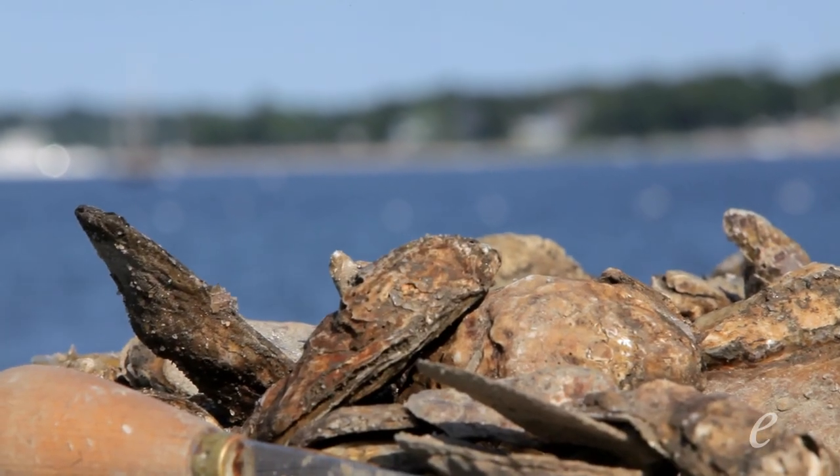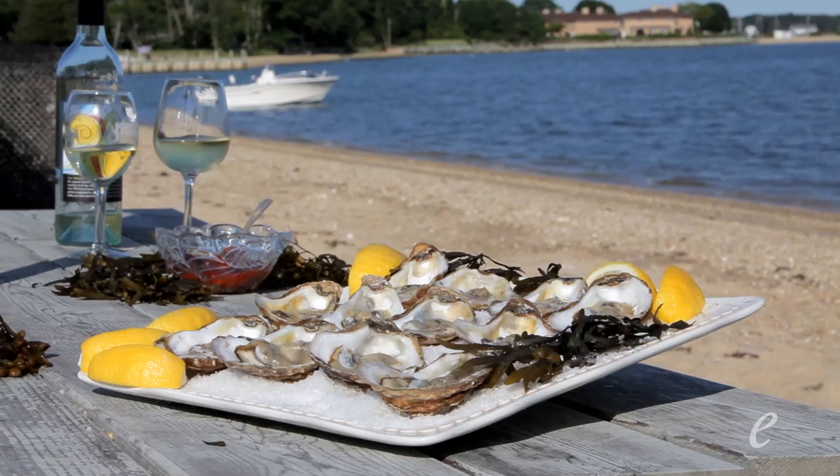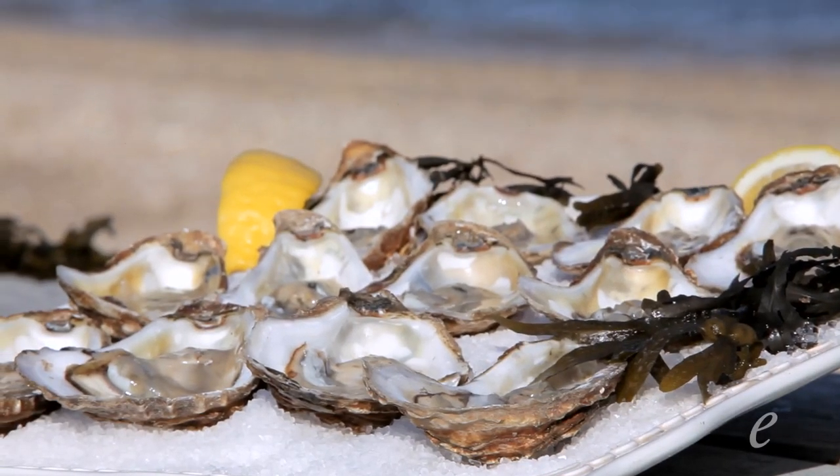It's very gratifying to be able to learn how to open up an oyster. It's like learning how to sail a boat. There are certain things that everybody should know how to do.